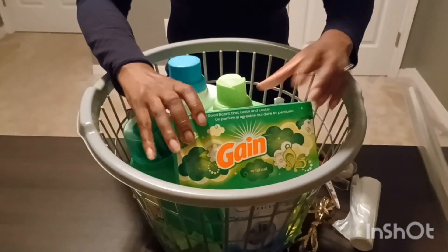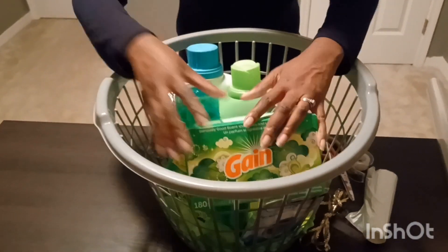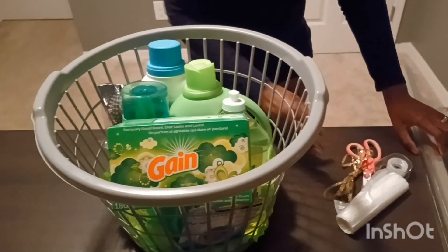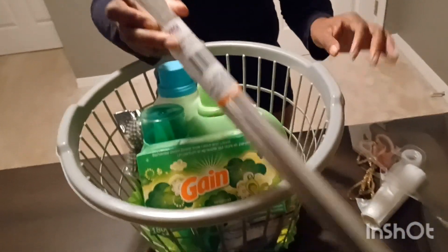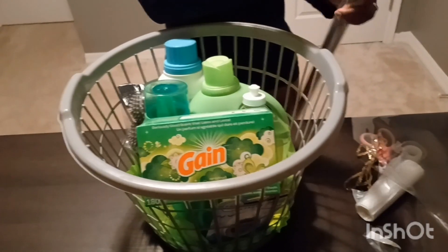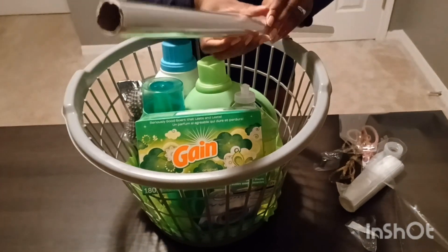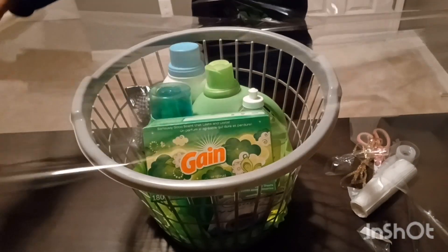I'm going to put the dryer sheets right up front. I'm just going to make sure everything is nice and snug and tight in here before wrapping it up. I've got some cellophane wrap — you can get this at the Dollar Tree but they don't give you much, so you can go to Walmart and get more bang for your buck. I just needed enough to wrap this basket, so I just got one.